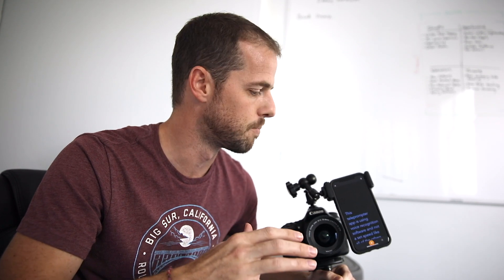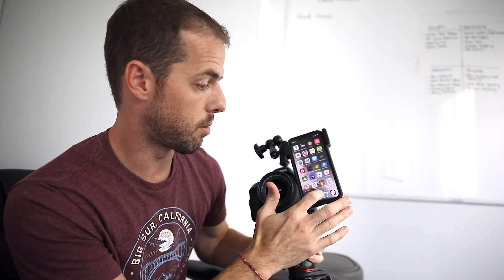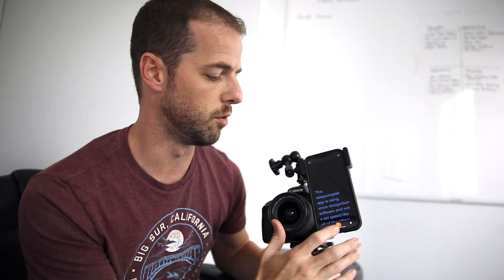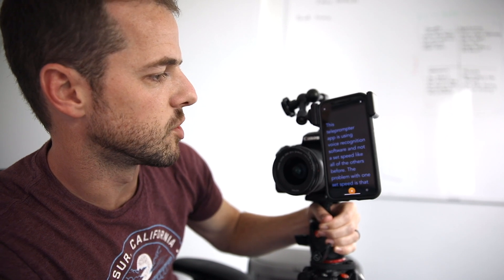What I just downloaded today is a new teleprompter app that uses voice recognition. What it does is, if you stop or pause, it stops or pauses the teleprompter until you start speaking again. This is called Teleprompt Smart. I'm on the light version but I'm probably going to go ahead and buy the full $20 version. So let's check it out.